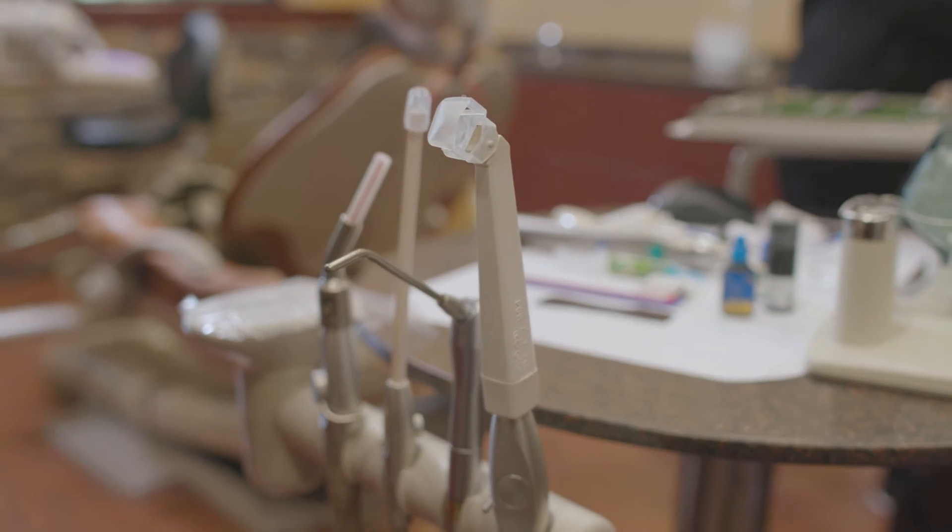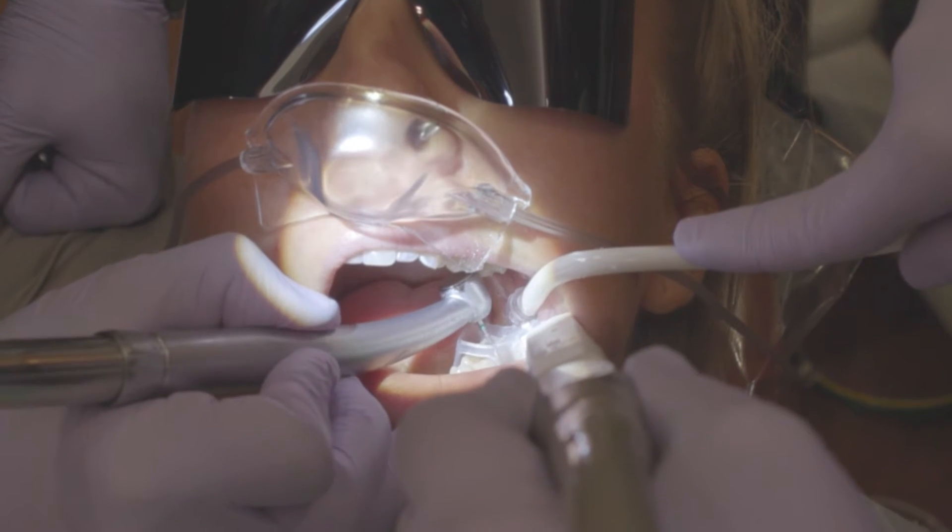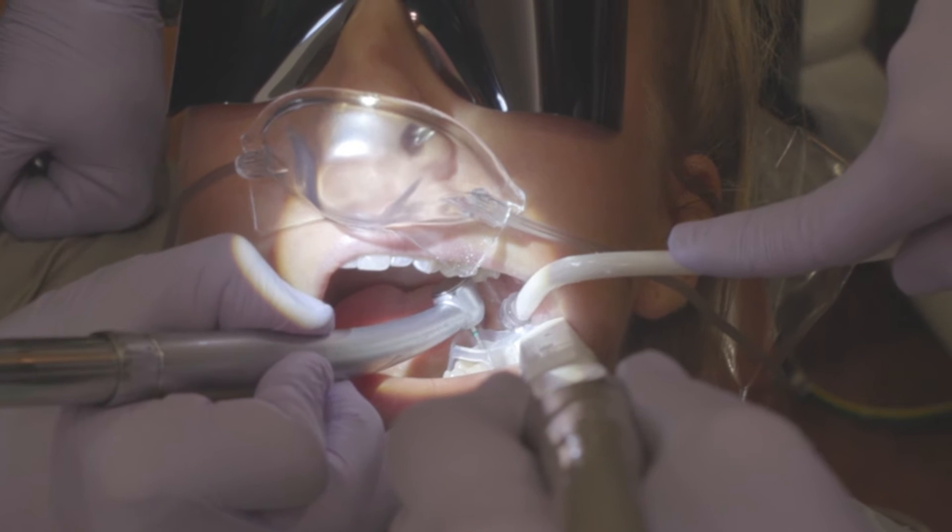Third, we use a specialized suction tip which goes directly around the tooth and hugs the tooth, making almost intimate contact with the gum tissue, not allowing any of the overspray, refuse, or vapors to enter into your mouth or into the environment.